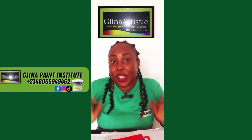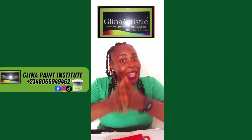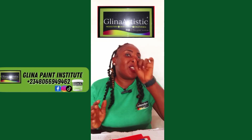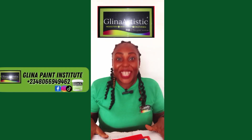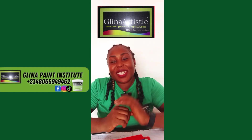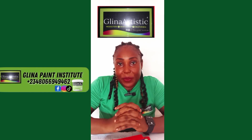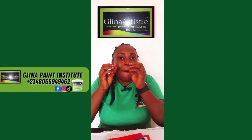Subscribe now and turn on your notification bell so you don't miss any of our tutorials. Comment below what city or country you are watching from — I read and reply to all your comments because you are my motivation. Go to the comment section and introduce yourself so I can get to know you better. Now, what is primer paint?